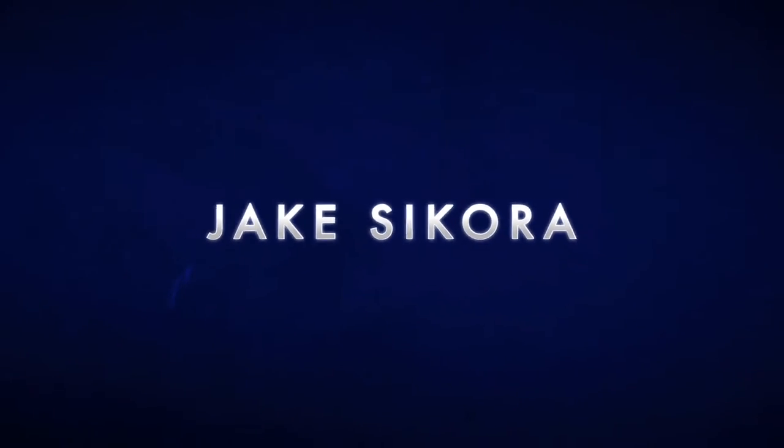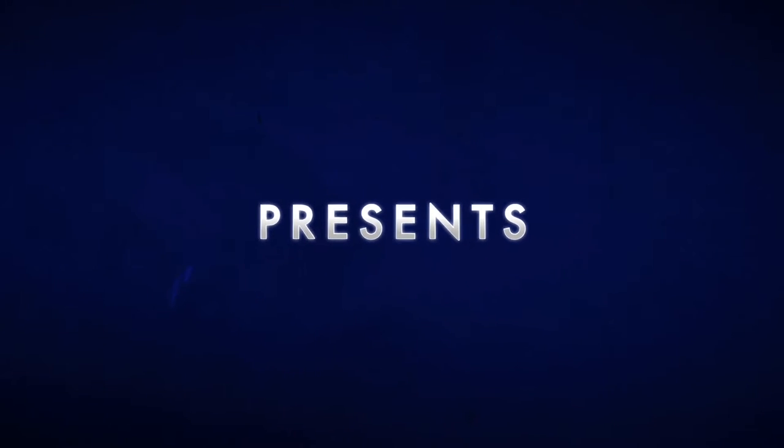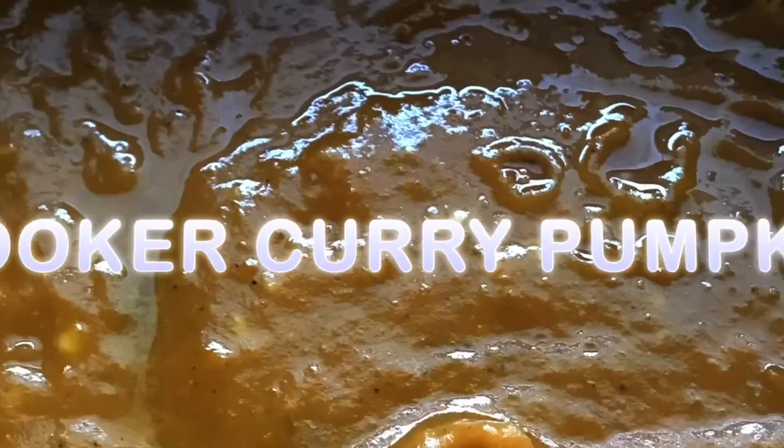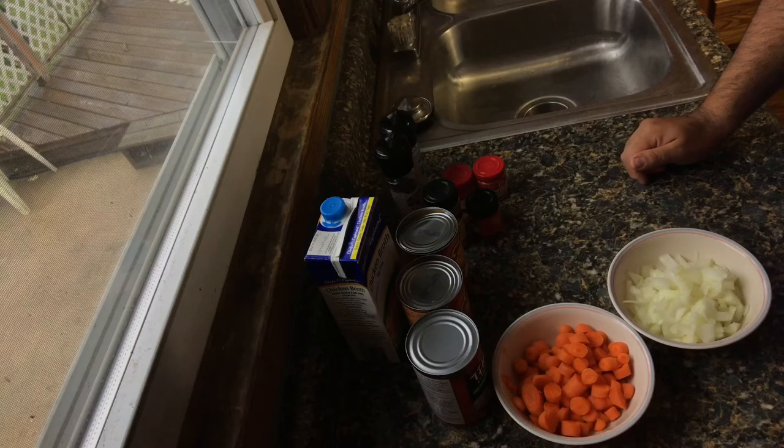Hi everyone and welcome to another episode of The Awesome Cook. I'm Jake Sikora and on this week's episode I'm going to continue the celebration of the fall season. This recipe is perfect for fall, serves ten people at one smart point. It's a curry pumpkin soup that we're gonna cook in a slow cooker, so let's get started with the ingredients.